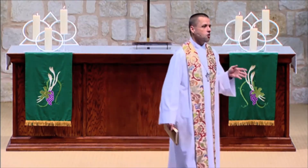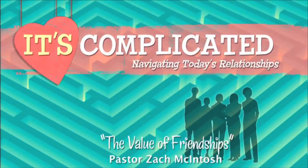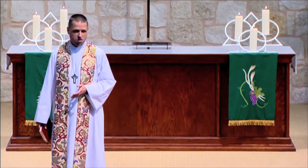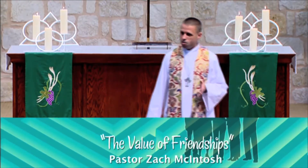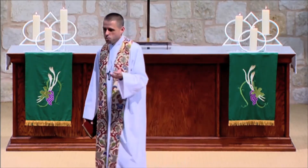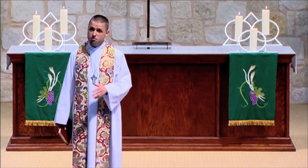We're in this series right now called 'It's Complicated: Navigating Life's Relationships.' We're taking a look at some of the most common relationships people have in their lives — the relationship a mother has with her children, a husband with his wife, and last weekend we talked about singles. This weekend, we're going to take a look at friends. I've discovered that people are kind of like charcoal briquettes. We need each other to keep each other going, to keep each other hot with a passion for life. Without each other, we'll just flame out and fizzle out.